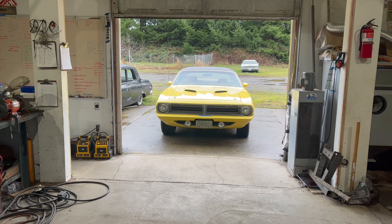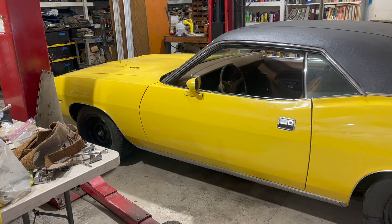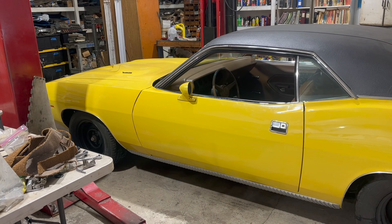If you, like me, are kind of fond of Cudas and other classic Mopars, maybe you should subscribe because I've got more coming up. Hey, thanks for watching. And remember, there's always a bigger fish.